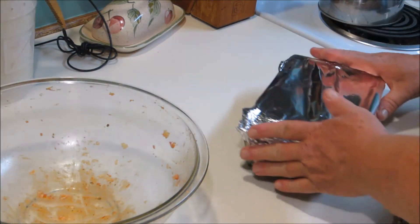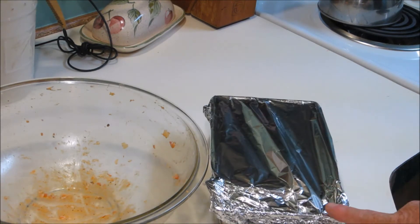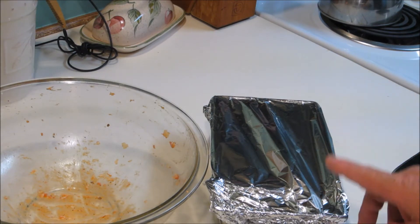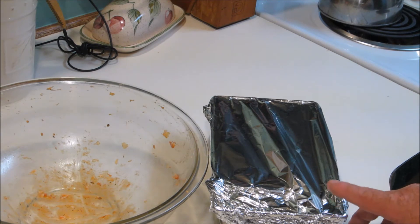We're going to bake this at 400 degrees and bake it for about 90 minutes. At the 70-minute mark, pull it out, drain off your extra oil and grease, put your ketchup on it, do not put the cover back on, and put it back in the oven for an extra 20 minutes.